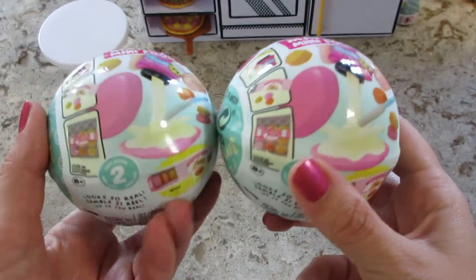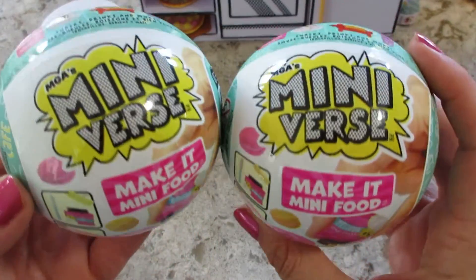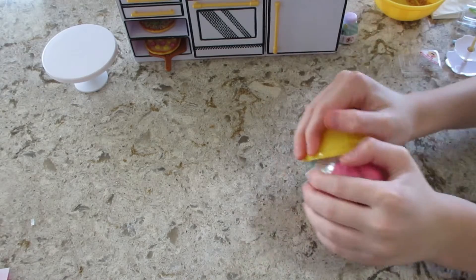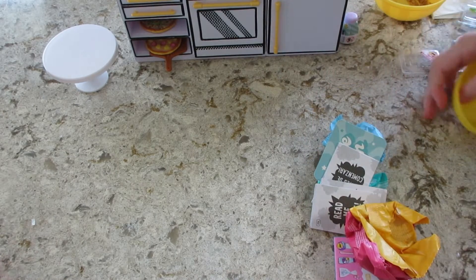Hi guys, today we're doing two of the Café Series 2 Mini Verse. Let's open up and hopefully we got some new ones. Okay, you can open yours, let's let him open one.